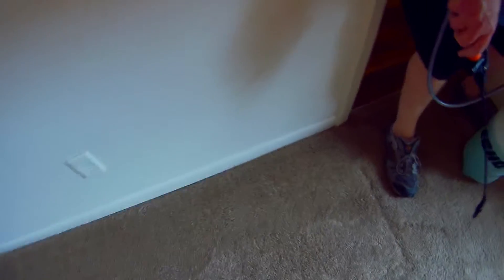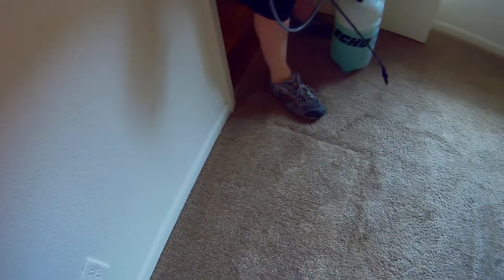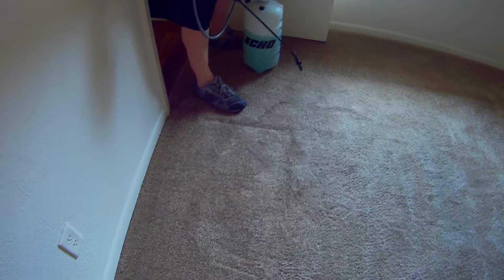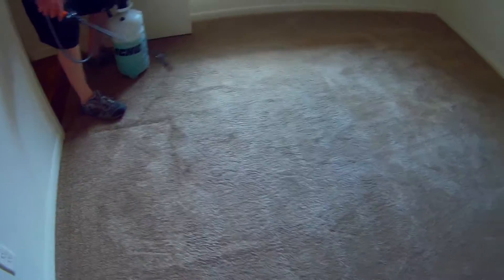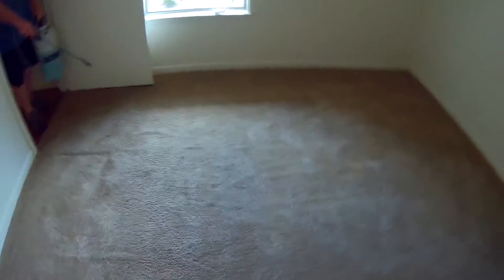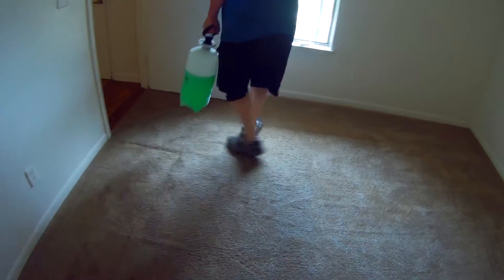This other carpet is not too bad. There's some dried food right there, and a little bit of staining, but not too bad. That's another thing about bonnet cleaning — it does a good job and it is fast.